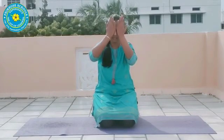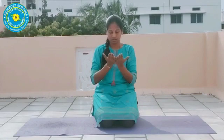Paws together, rub your palms, put your hands, see your palms. Repeat it two times, children. Thank you, children.